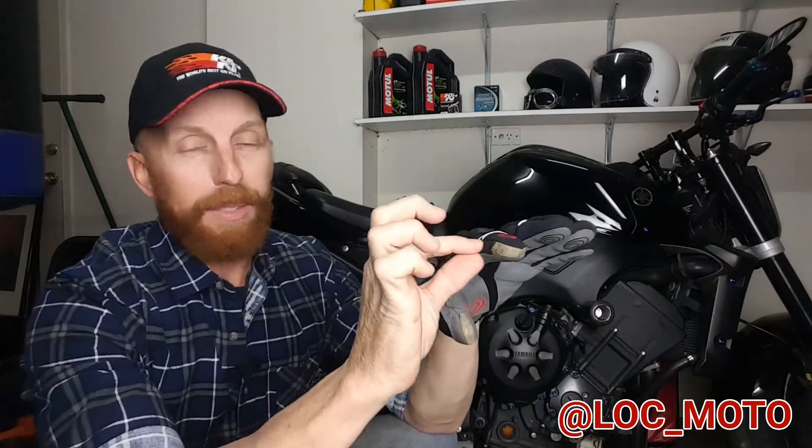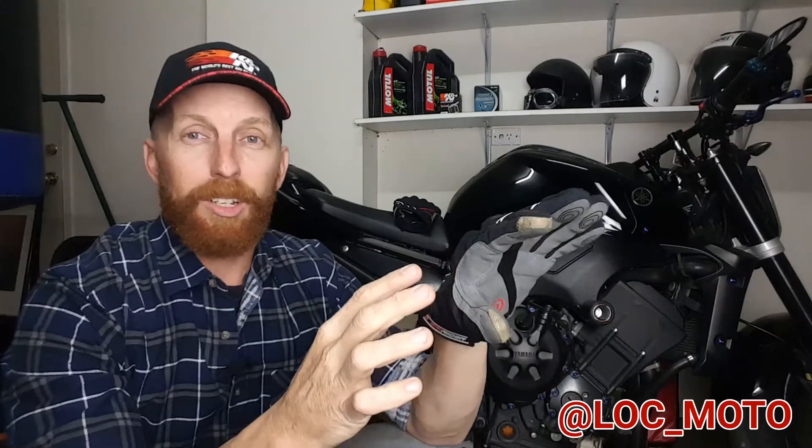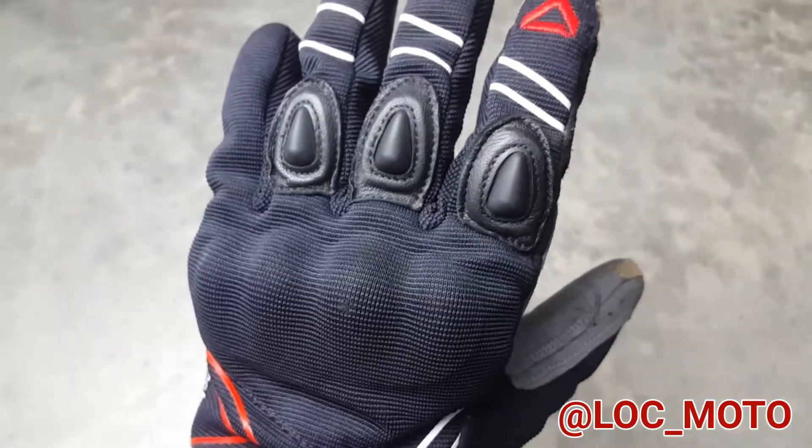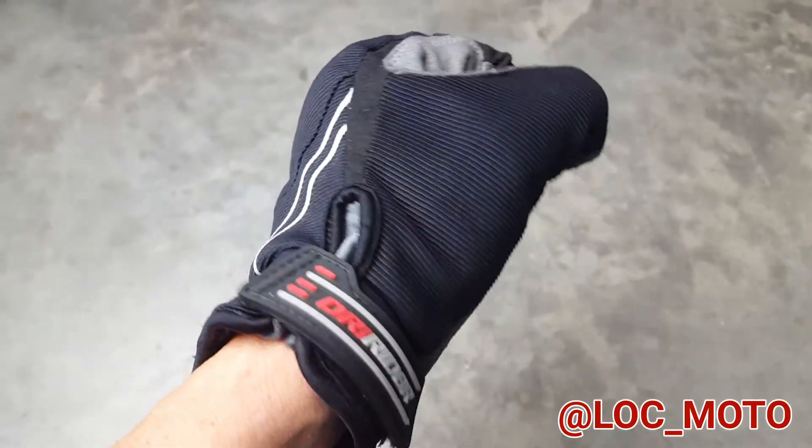On top of all of that, one of the most unique features with this glove is that it doesn't have your traditional overlapped seams that are stitched. Now Dryrider use an adhesion technology so the seams on this glove are actually chemically bonded. And that makes this glove less bulky and more comfortable as well.